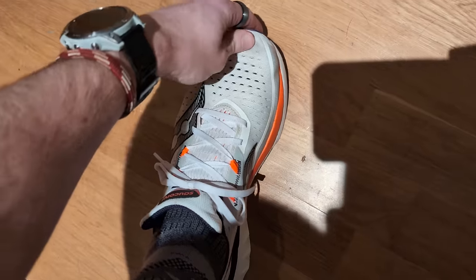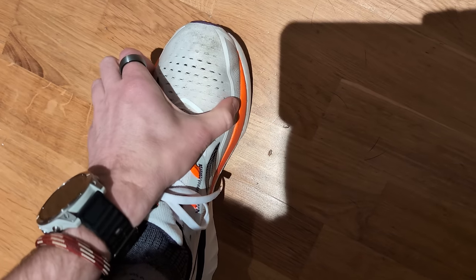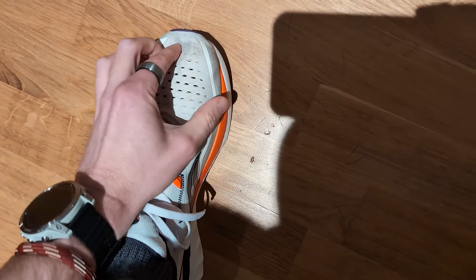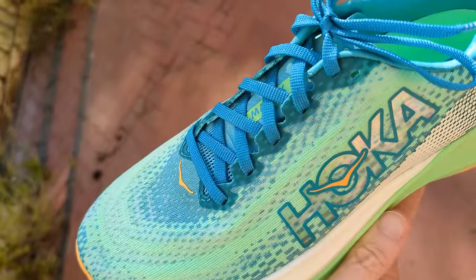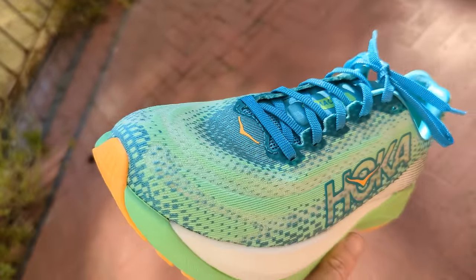I'm a size 8 in the UK and both of these are size 8s. The Saucony Endorphin Speed 4 I've had no issues with at all — it's a little bit less roomy than the Speed 3, which a lot of people had a problem with due to the quite roomy upper making lockdown hard. I've had no issues with this shoe and it's been very comfortable to wear. The Hoka Mac X is a little bit narrower than some people like, but it's fine for my feet — I can tell it's a more narrow shoe than the Endorphin Speed 4, so just take that into consideration if you have wide feet.